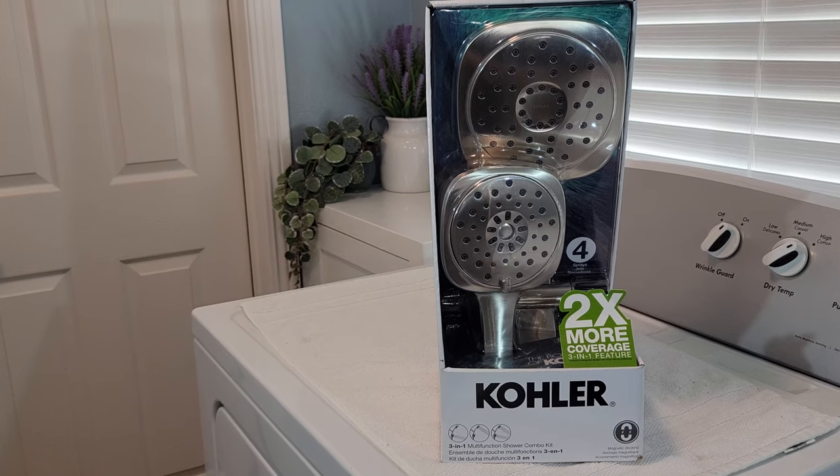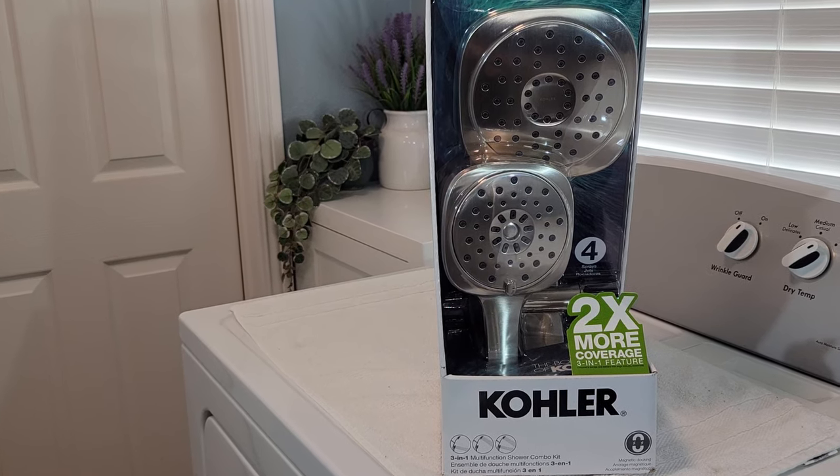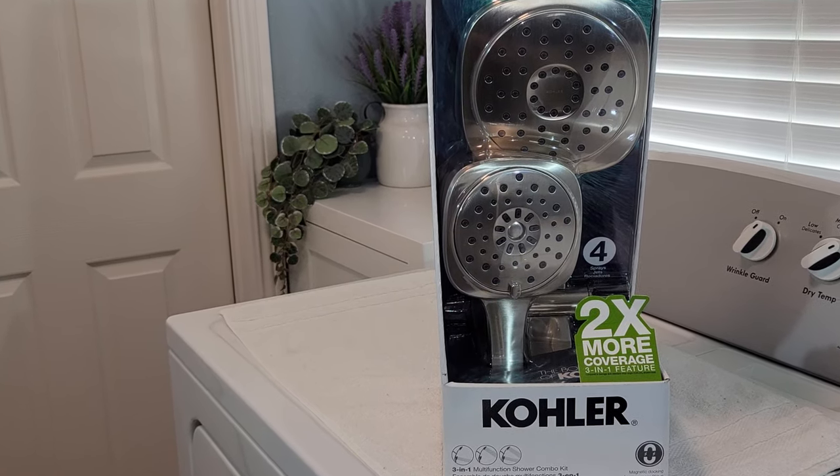Let's proceed with the exterior marketing. We will unbox it, I will show the contents, and I will proceed to install the showerhead.